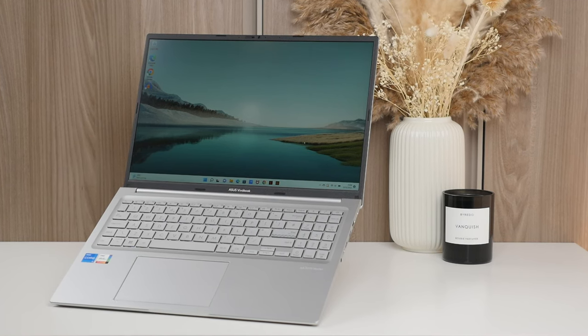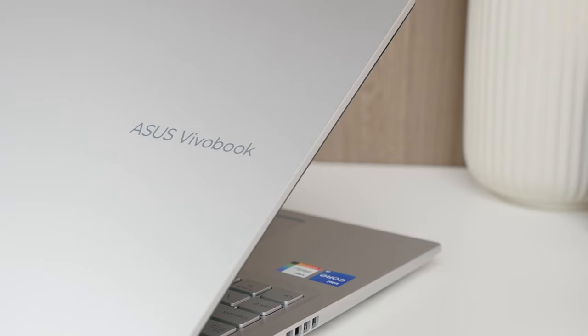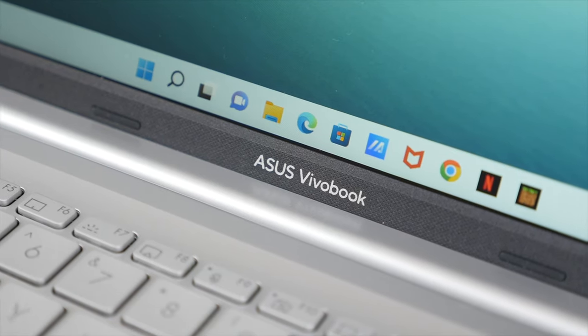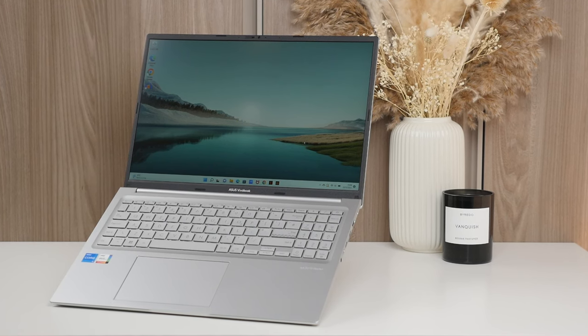So at the end of the day, after testing and using the laptop for the past few weeks, I can say that when it comes to the most important aspects of any laptop — the display, design, keyboard, battery, and performance — the VivoBook 16X delivers. If you're looking for a well-priced and solid all-around Windows 11 laptop for content consumption, content creation, productivity, and even some light gaming, then the Asus VivoBook 16X is one I can definitely recommend. A big thank you to Asus for supporting the channel and thank you for watching. Let me know if you have any questions and I'll see you in the next video.